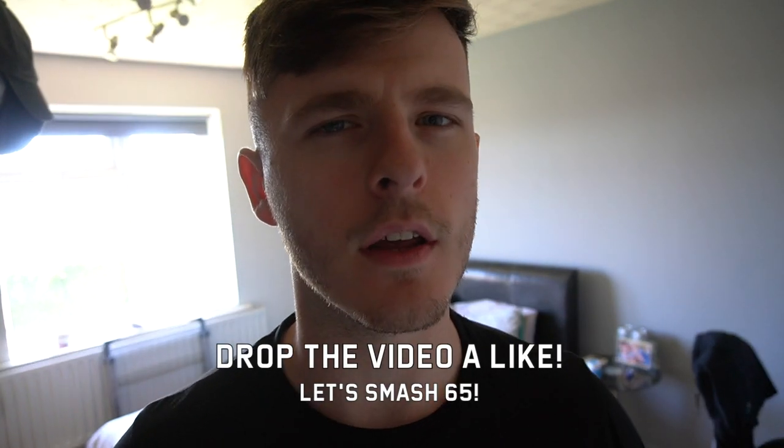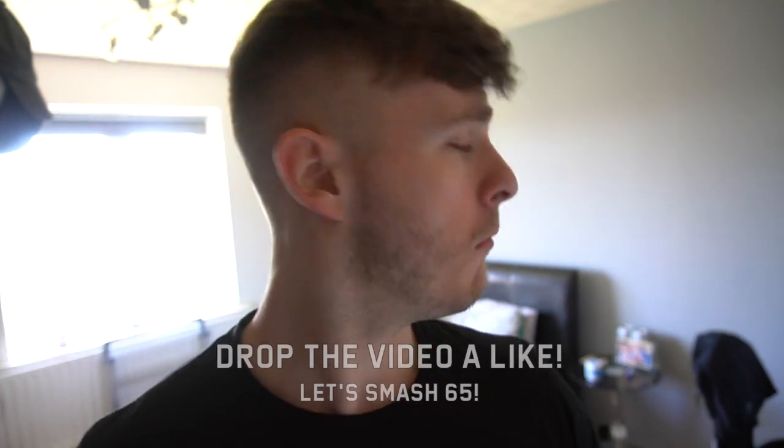What's up guys? Liam here, and welcome back to LSJTV. That was a solid, solid workout. Every time when I'm trying to vlog, Charlotte's so selfish.